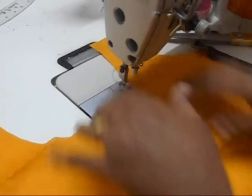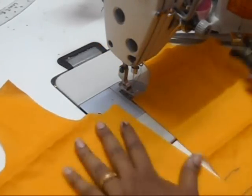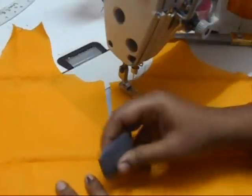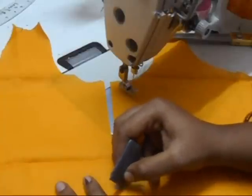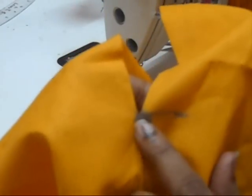I'm going to use a contrasting color thread so that you can see where my thread line goes. Now what you have to do is cut into the fabric at an angle — a really small angle like this, over this point. I'm going to cut at an angle on both sides. I'll make a very, very small slit on either side.